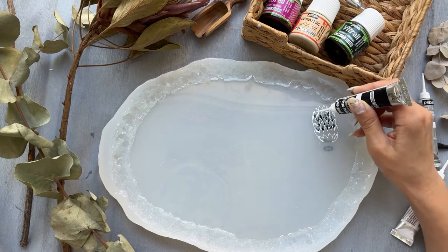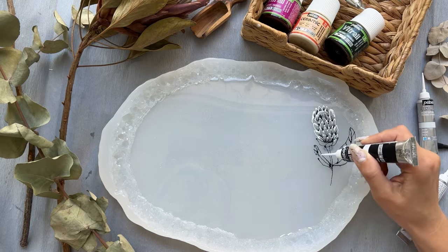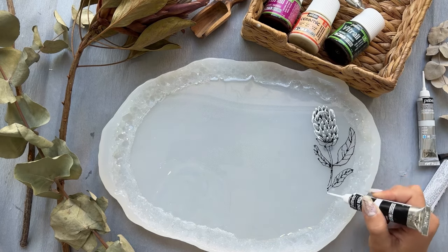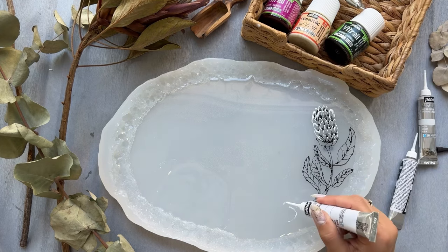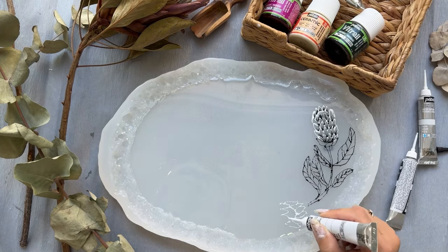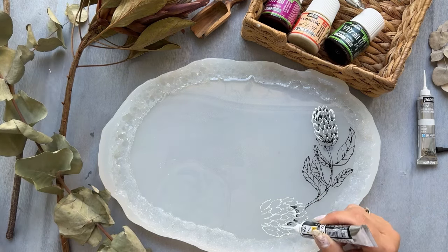When the epoxy layer is dry, I take two acrylic liners — black and white. Guys, a little secret to draw better: you can print any design and place it under the silicone mold. You can see I draw first with the white liner and then with the black one.